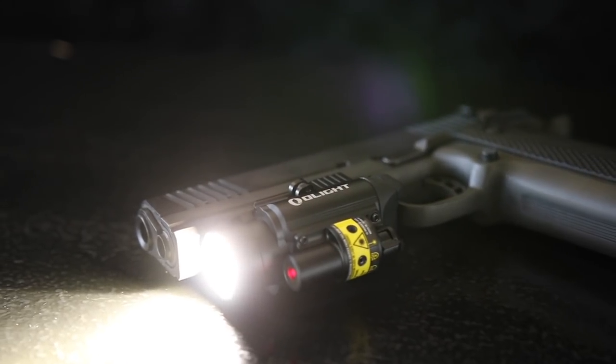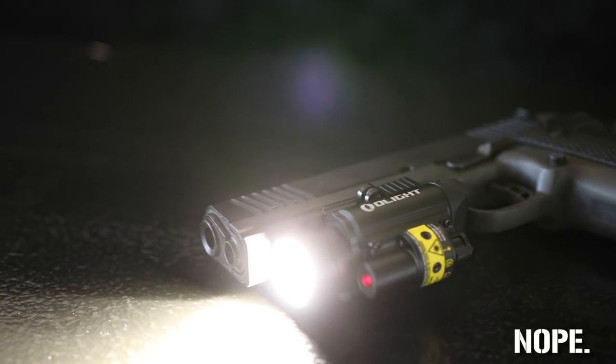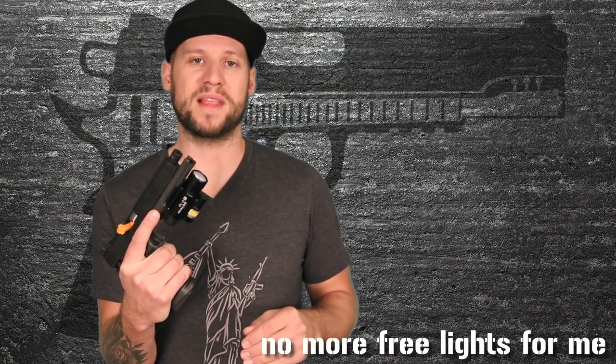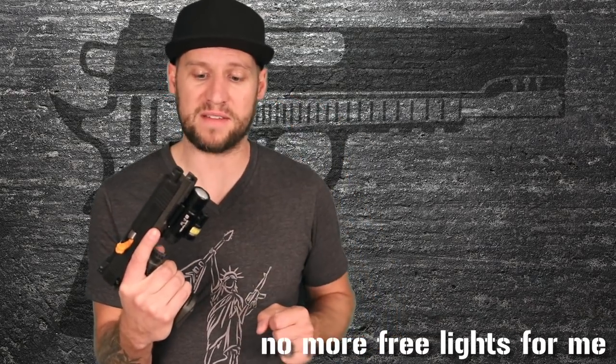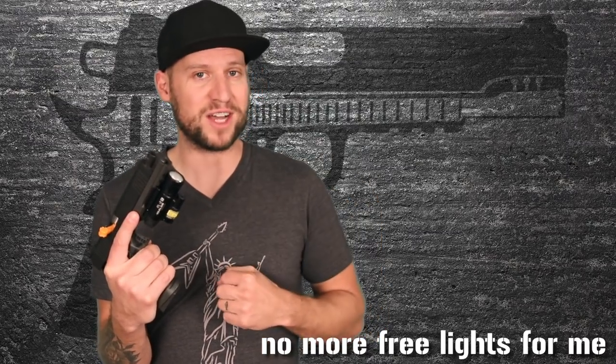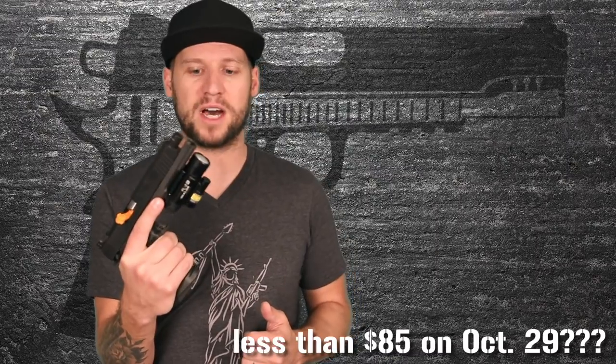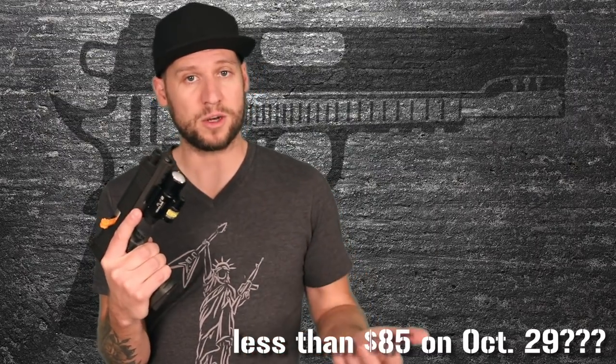This Olight only retails for $129, and at that price it's a pretty good deal. But this Sunday, October 28th, to mark the product launch they're offering a flash sale with 35% off — that's $45 off — so you can pick one up for about $85 or less.